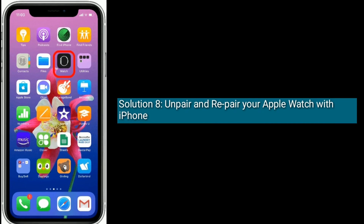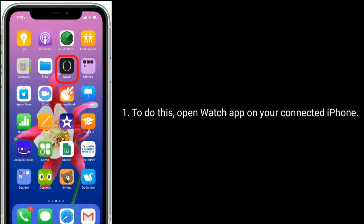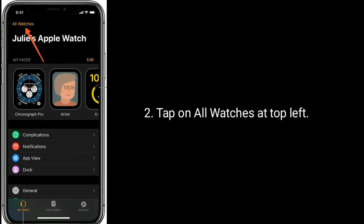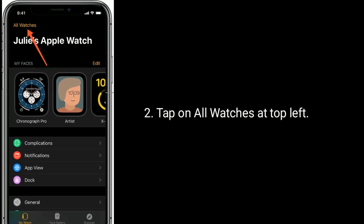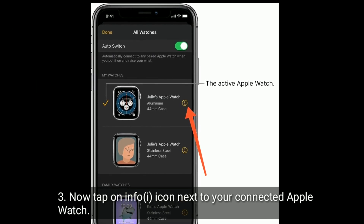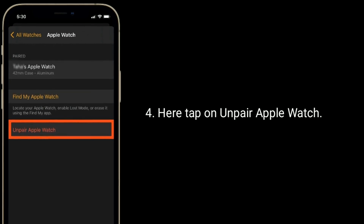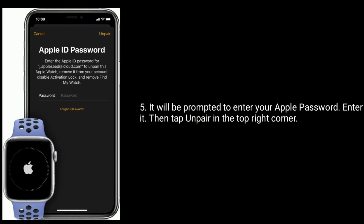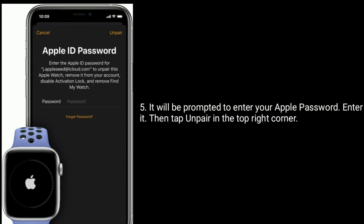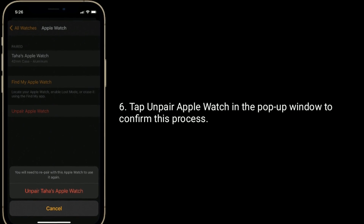Solution 8 is to unpair and repair your Apple Watch with iPhone. To do this, open the Watch app on your connected iPhone. Tap on All Watches at the top left. Now tap on the Info icon next to your connected Apple Watch. Tap on Unpair Apple Watch. You will be prompted to enter your Apple ID password — enter it. Then tap Unpair in the top right corner. Tap Unpair Apple Watch in the pop-up window to confirm.